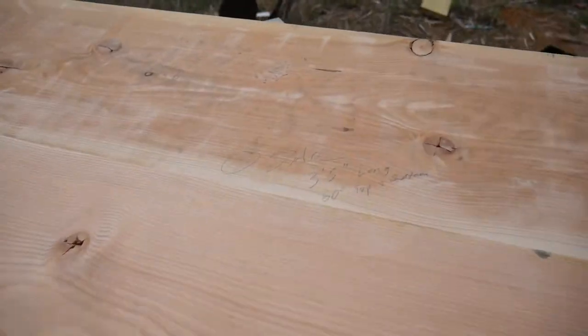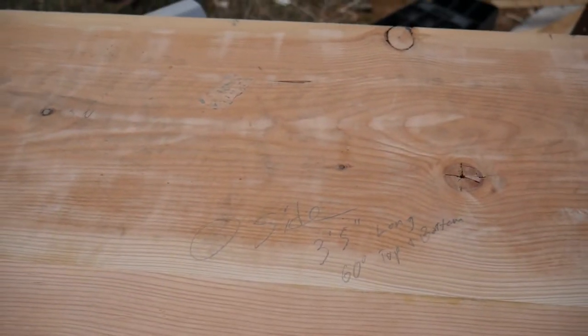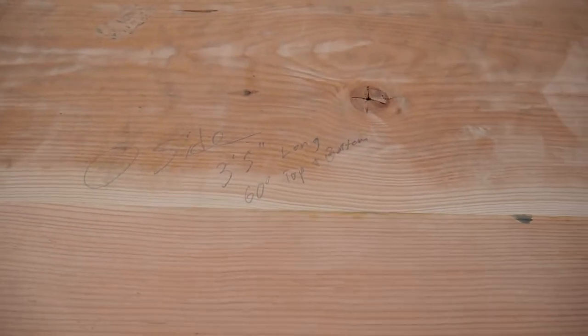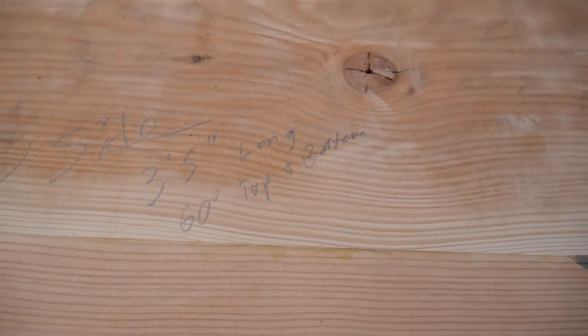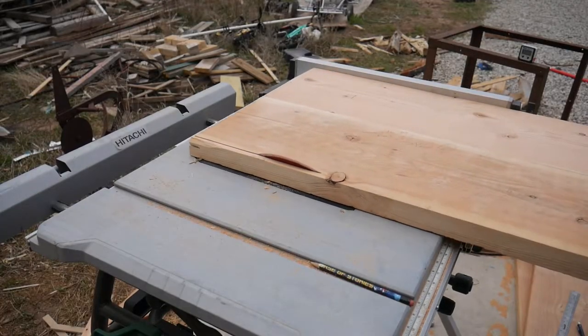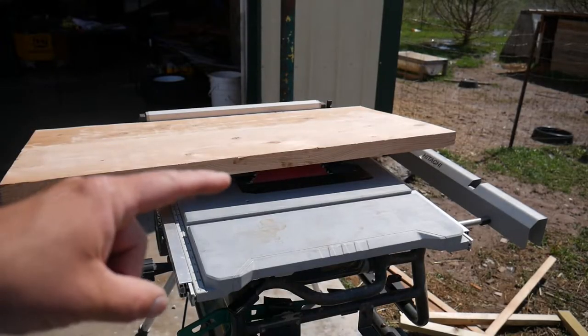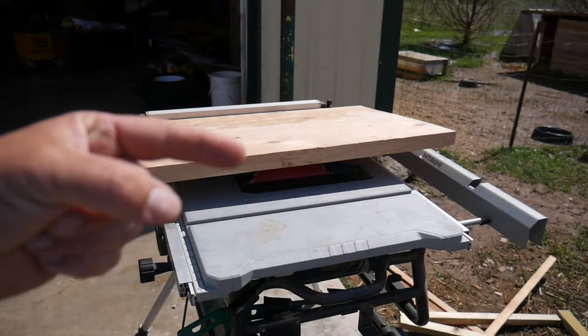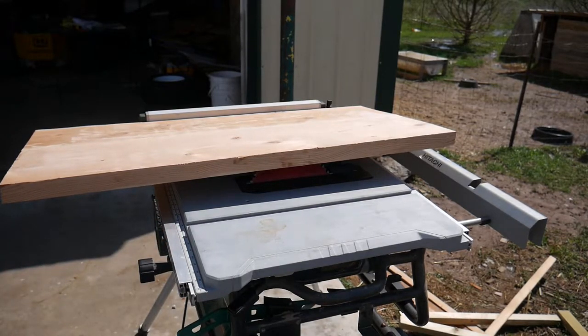This is one of the sides. It's a lot bigger than it should be — it's 3 foot 6 inches long. I need to cut it down to 3 foot 5 inches long and it needs 60 degrees on the top and bottom because it sits at an angle. I got the fence set to 1 foot 6 inches. The overall end result should be 1 foot 3 inches and 9 sixteenths, but I wanted to make sure I had plenty of room for error so I'm going to go ahead and cut this at a 60 degree angle.